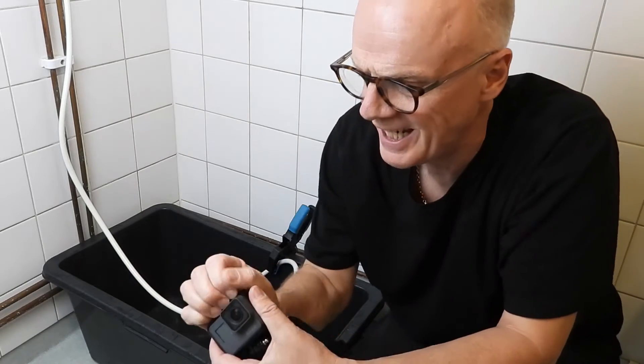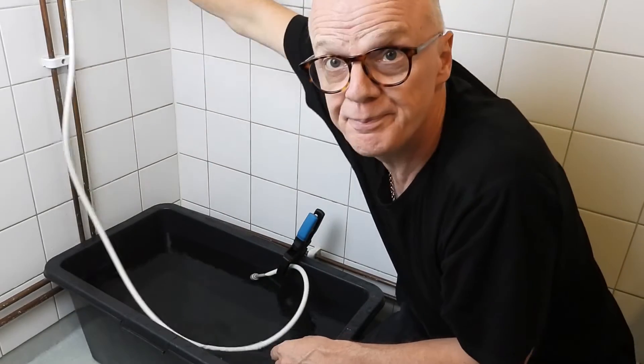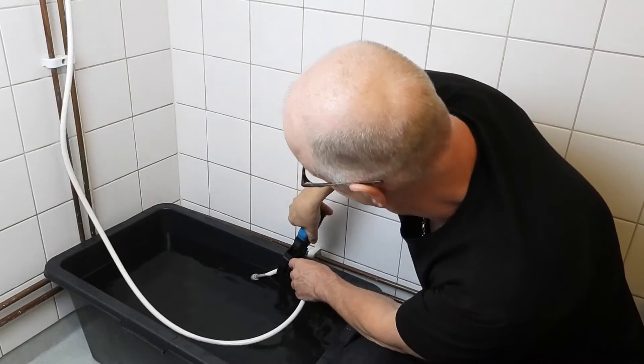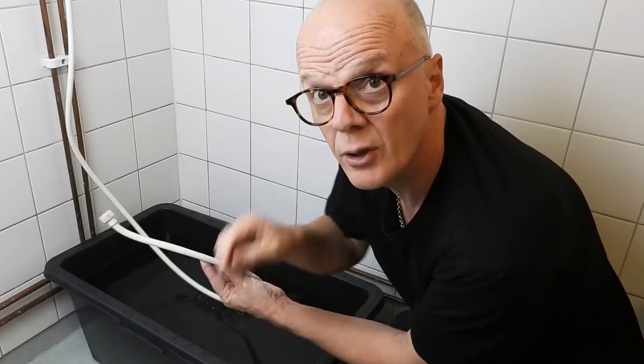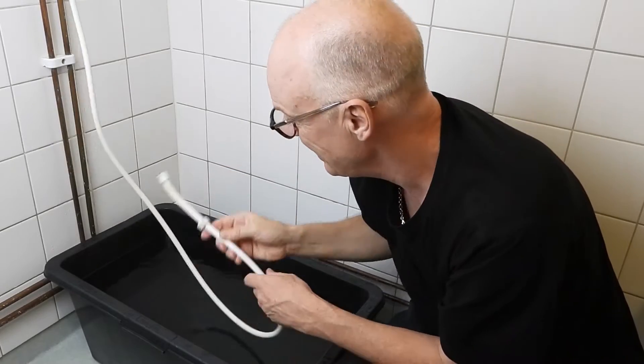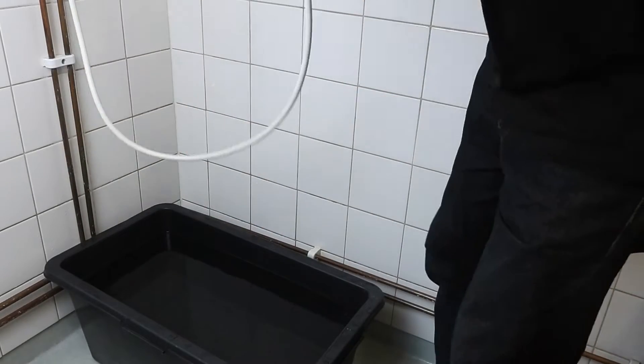I'm just putting cold water into this. I might as well fill it a little bit. My tank is full enough so I'm going to stop, and remove the clamp. Otherwise this would fly all around the place — it has done several times and got me quite wet.